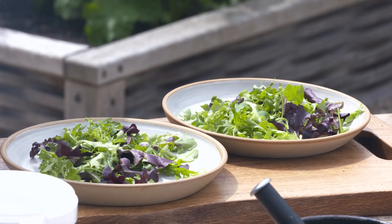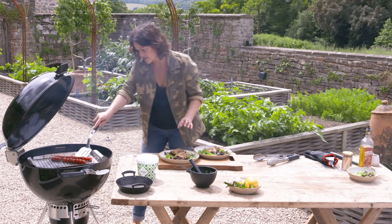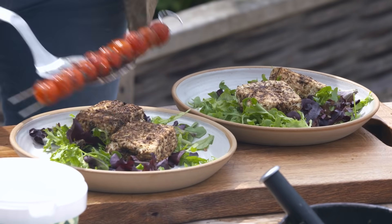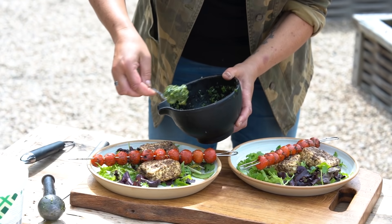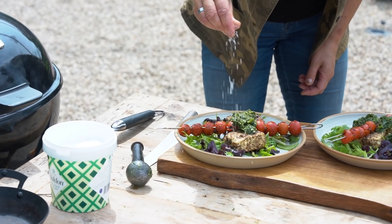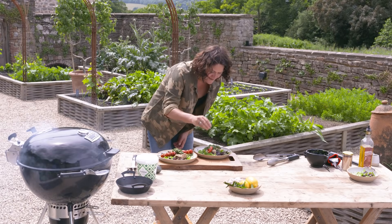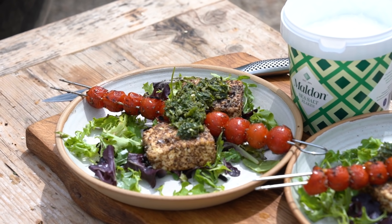I'm going to lift off our paneer, just onto a little bit of salad, and then onto that a lovely little skewer. Then the chutney — just a nice little drizzle. A final little finish of Maldon for that all-important crunch. And we're finished.